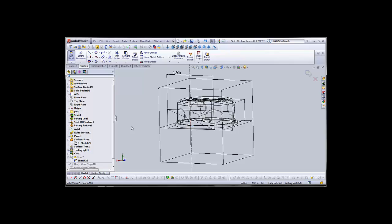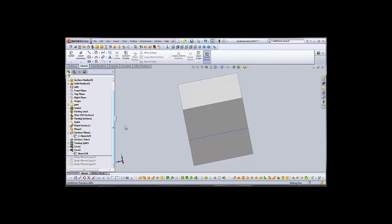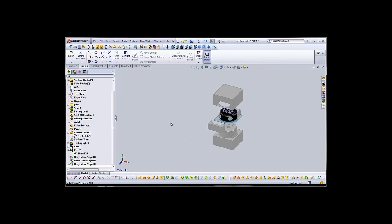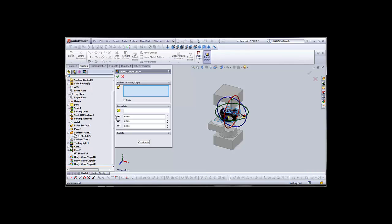Let's return to a solid view. We'll move our bar down and it left behind our core. So we'll move that out negative 2 inches in the Z-axis. We'll go to Features, Move Copy, and the Z-axis, negative 2 inches. And there we have our side cores.